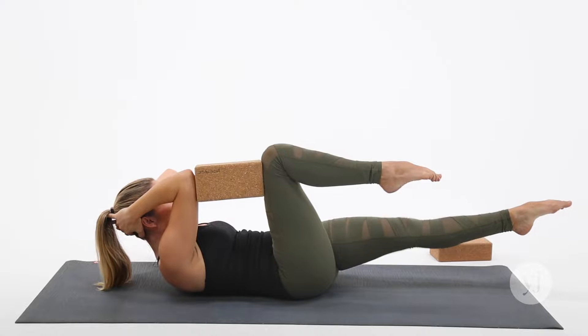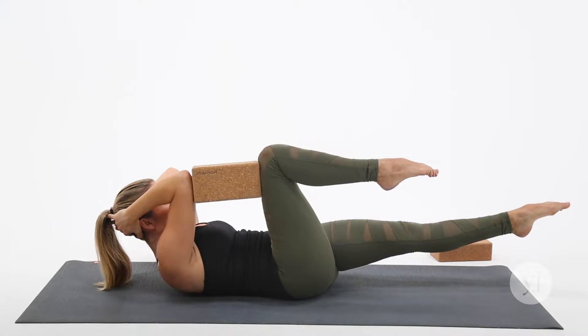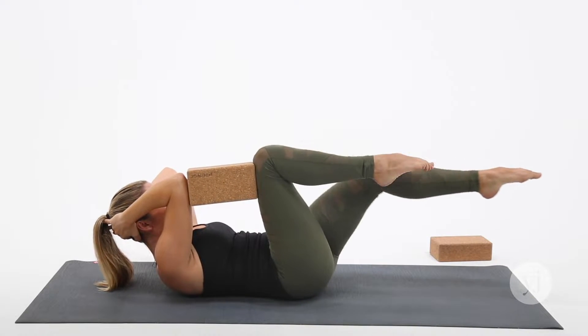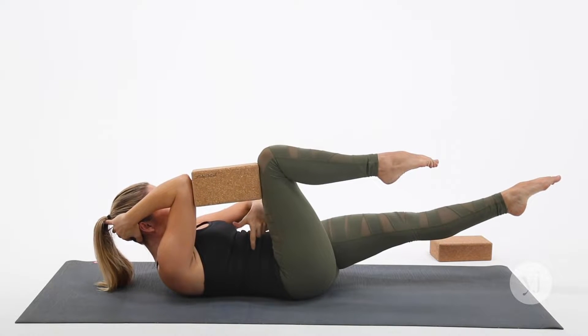The challenge here is to keep that low back connected to the mat. Three more, drawing it in. Last two. Take it up, and on this final one you'll keep that leg extended. Small pulses into the block, isolating through the right side.